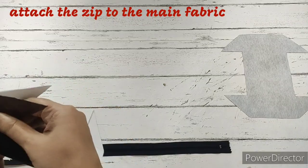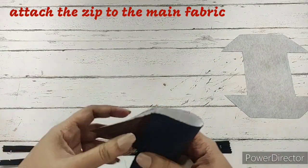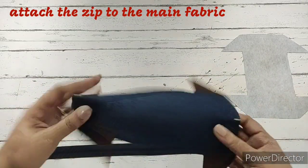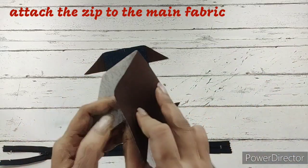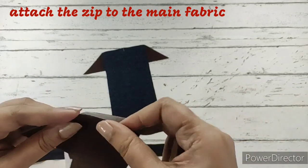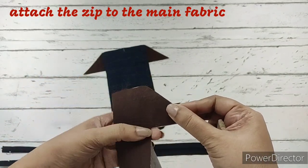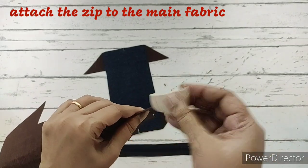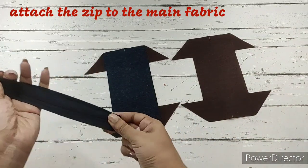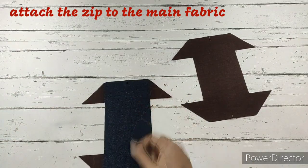The pattern is cut. Now we need to attach the zip. First, we'll take the main fabric and fold it in half to make a center marking — we do that on both sides. We'll also require a center marking for the lining fabric. Next we take the lining fabric, fold it in half, and make a center marking. So on all three — the main fabric, lining fabric, and the zip — we require a center marking. Just fold the zip and make a center marking on both sides.